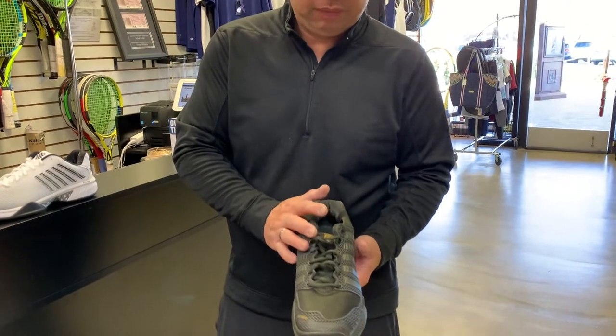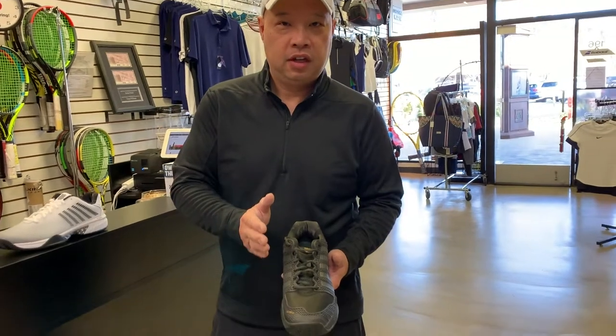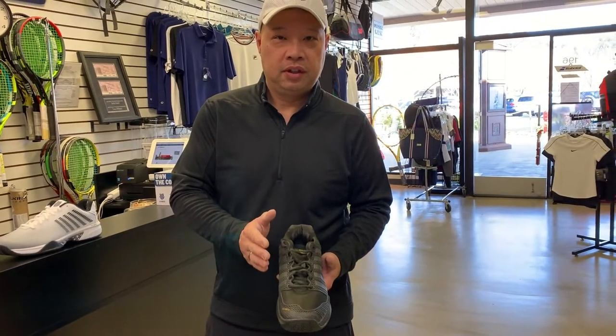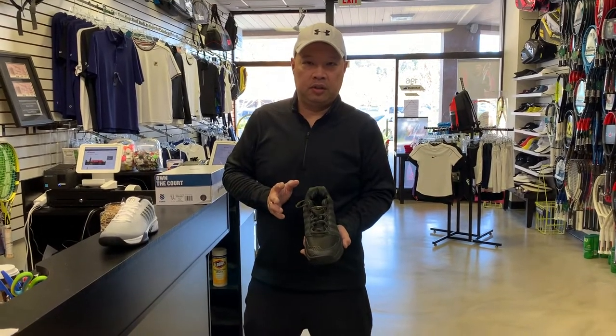Super comfortable. A lot of customers have called this the bedroom slippers of tennis shoes. They discontinued this shoe back in October of last year.